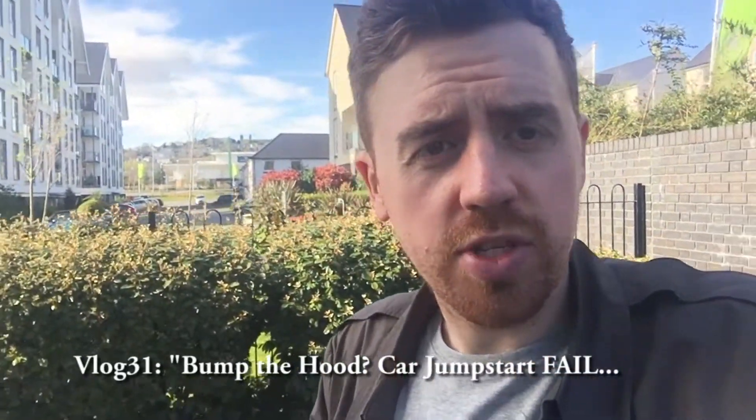I was stupid and left the lights on in my car the other night, so the battery died. Yesterday I called the breakdown service to come jump-start my car — I've never done it before. They restarted it and told me to take it for a drive for 30 minutes to get the battery running again. I took it for 20 minutes because I'm stupid, and it died again.